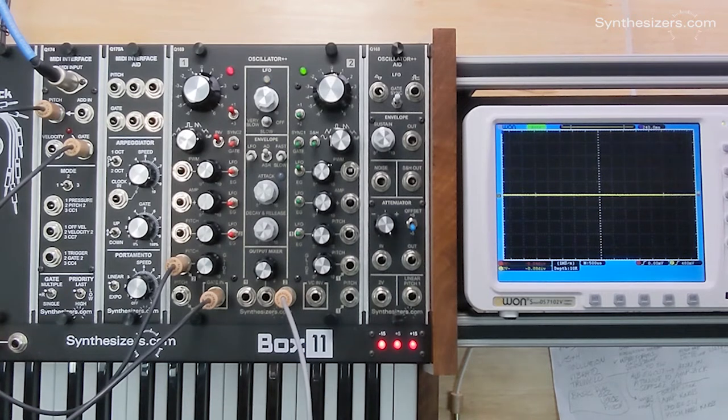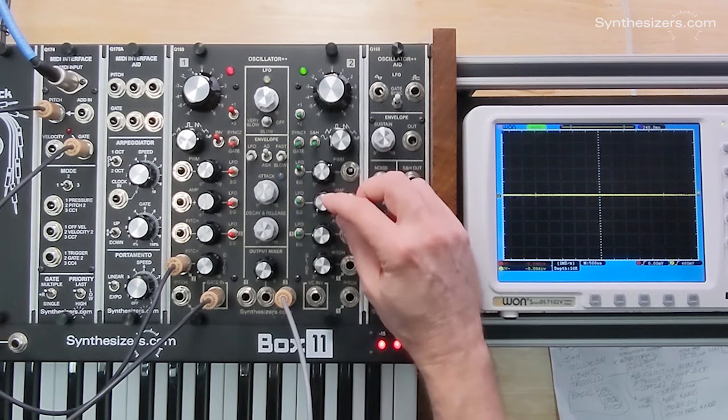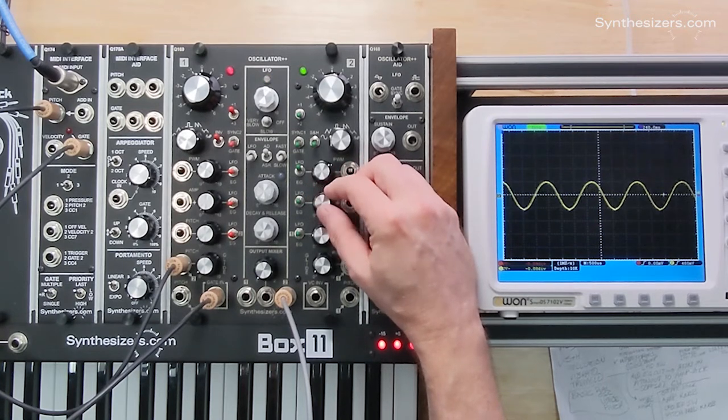Notice you don't hear anything, and that's because the amplitude of oscillator two is turned down. Since we're in the middle position, the knob controls that, and we can control the amplitude.